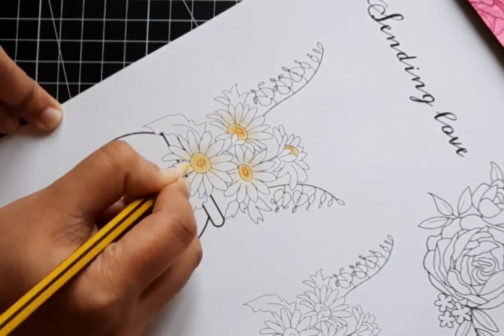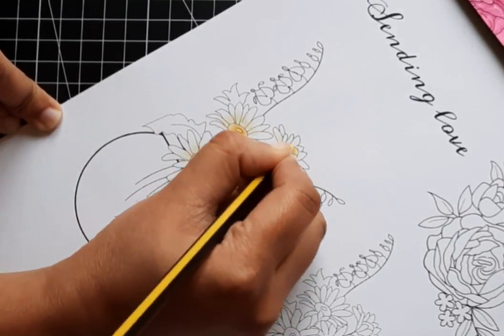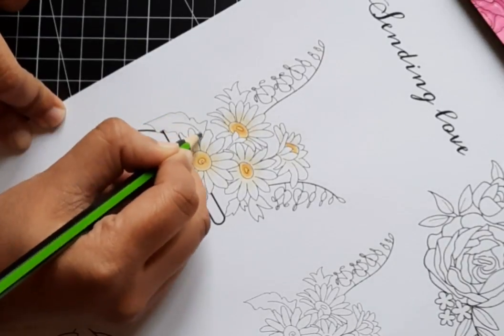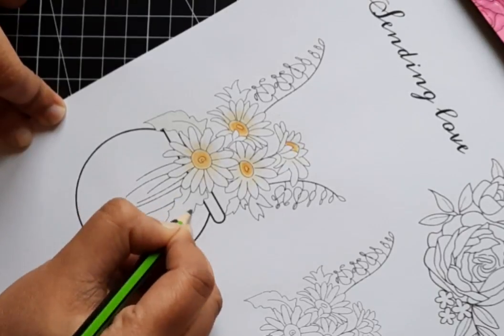Using watercolor pencils, I colored the places I wanted to be darkest, often using more than one color as I shaded. Then I used a marker for the rest and blended it all to get a lovely shaded effect.